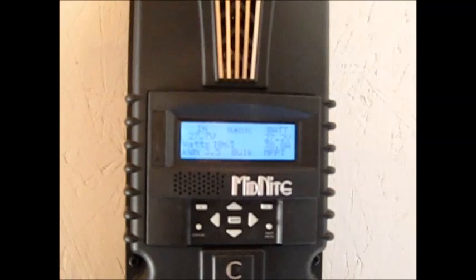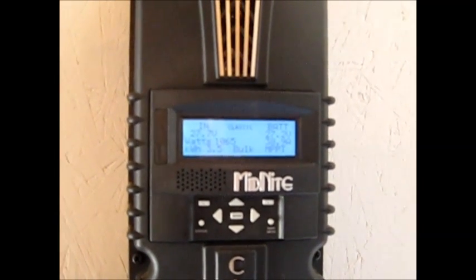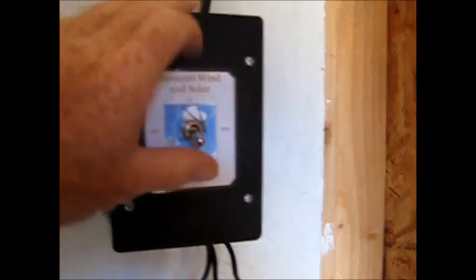Still sitting at bulk MPPT and still on legacy PO. A little while ago I went ahead and hooked up the Missouri Wind and Solar wind turbine brake switch. That's when it's supposed to be able to spin freely, and this is when you're in brake mode right there, from what the instructions say. This is all wired in with number 10.